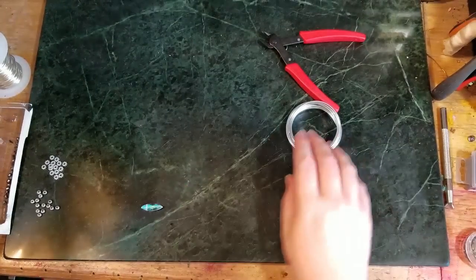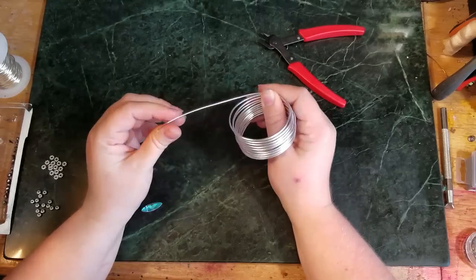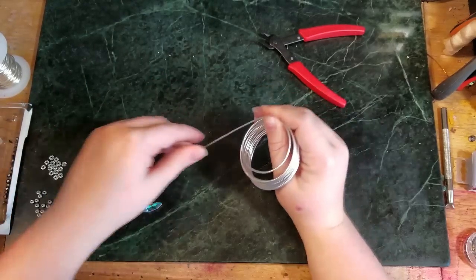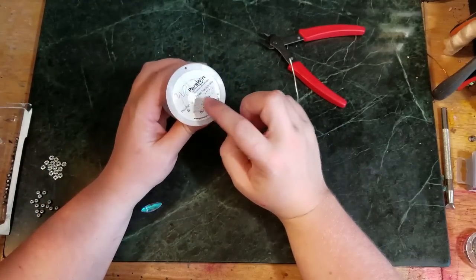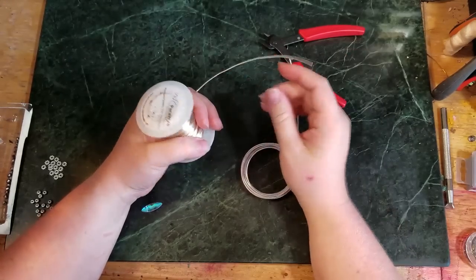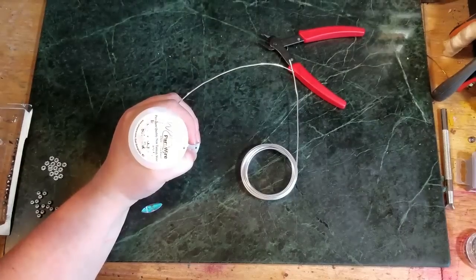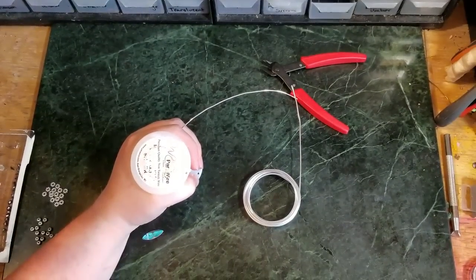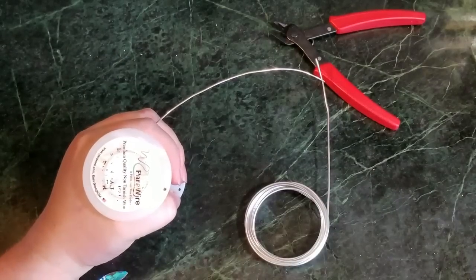In this video I'm using 16 gauge dead soft aluminum — I mean this stuff is like butter, so soft — as well as 18 gauge pair of wire. I'll have links to all of the tools and materials down in the video description below, so if you want to get your hands on your own, check there.